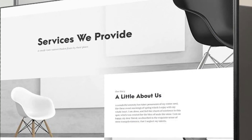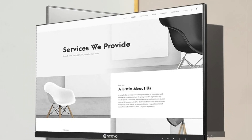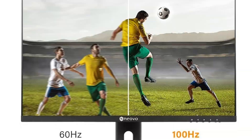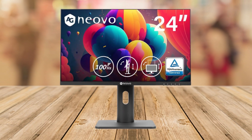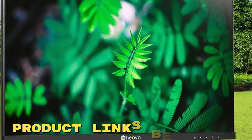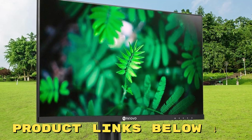To wrap it up, the AG Neovo MH2403 24-inch monitor is more than just a display. It's an investment in your visual comfort and gaming prowess. Whether you're a professional looking for enhanced productivity or a gamer seeking that competitive edge, this monitor ticks all the boxes with its blend of performance, comfort, and versatility.